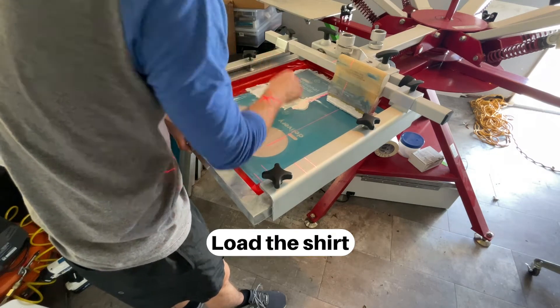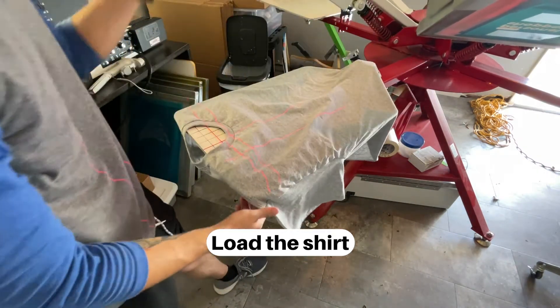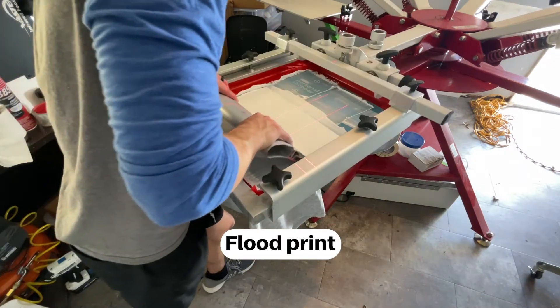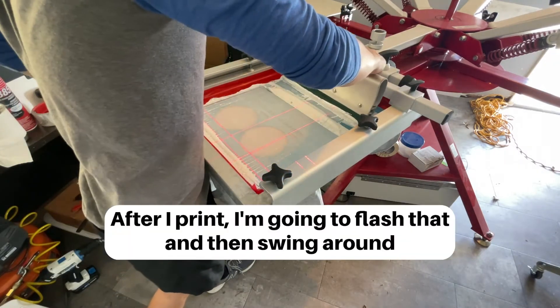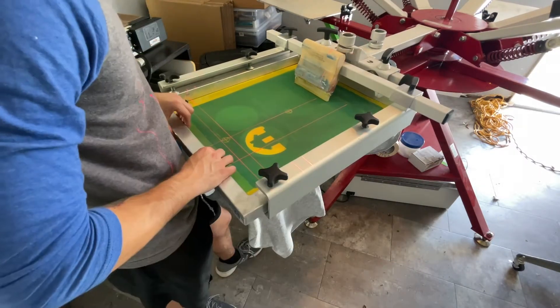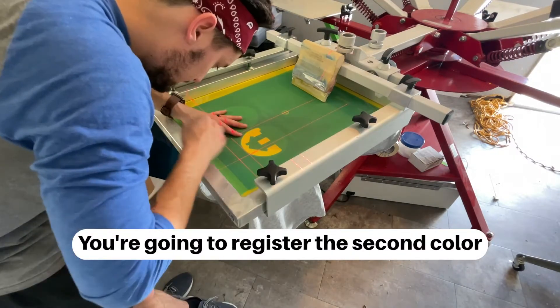Tap into alignment, load the shirt, put the ink on the screen, flood print. After I print I'm gonna flash that, then swing around to the second color — you're gonna register the second color.